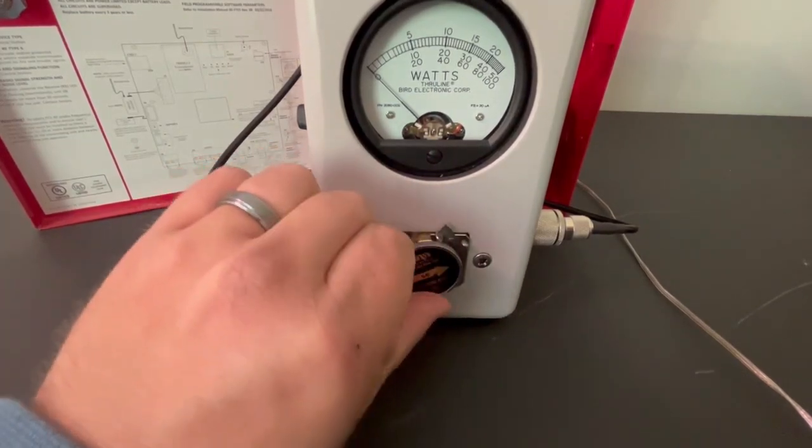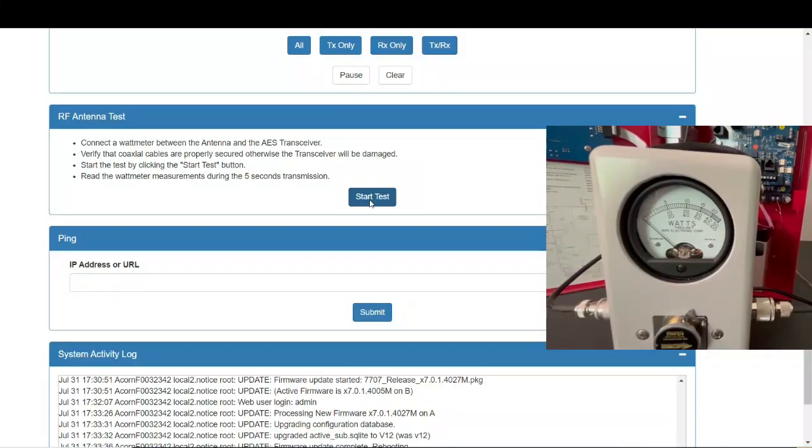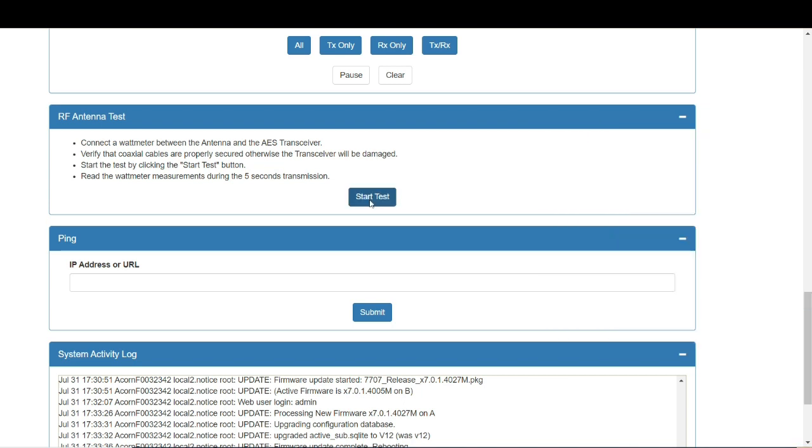Now point the arrow towards the transceiver to test the reverse power. We want this to be less than 10% of the forward power. You can see the needle barely moves — that is a perfect pass for the Bird watt meter.